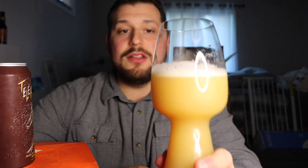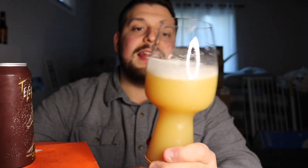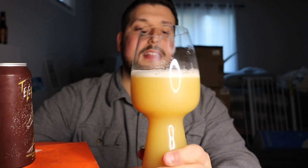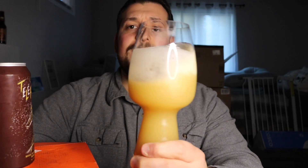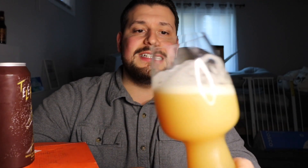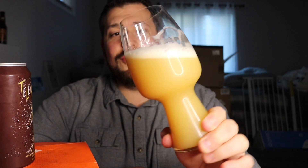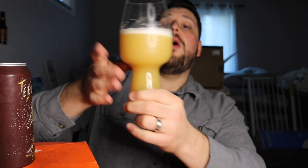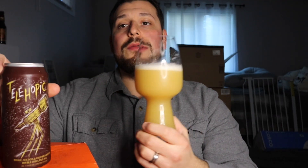Murky OJ, man — it looks great, just like the last one I had. It looks fantastic, very creamy. Maybe a little bit less head retention than the last one, but still that soapy, amazing goodness in the glass. We don't need to go too much into appearance — you can see it — so let's move on to aroma.